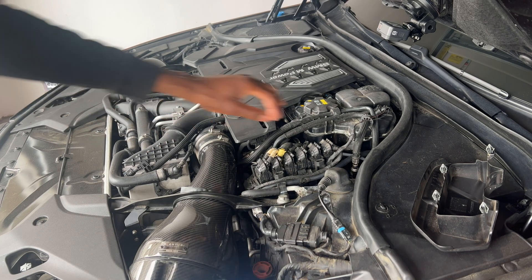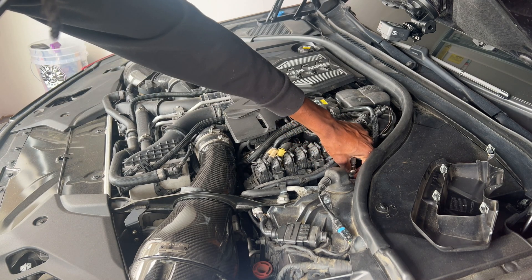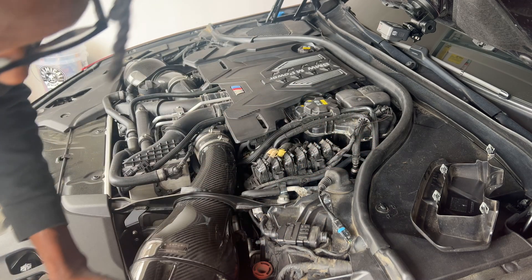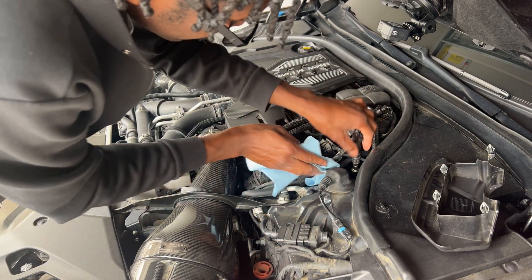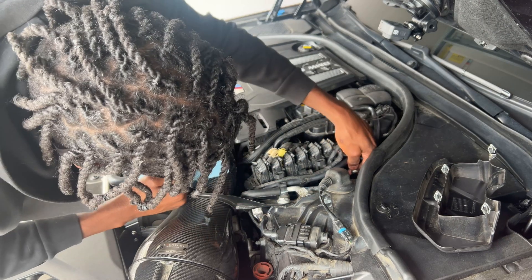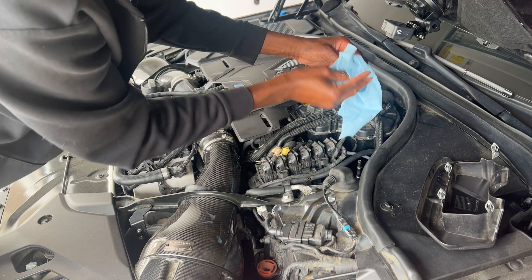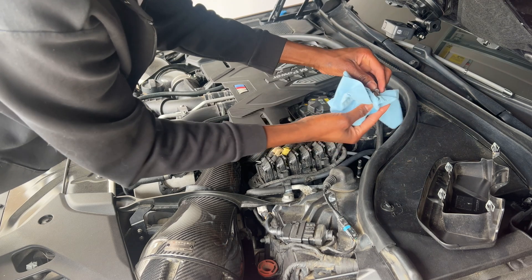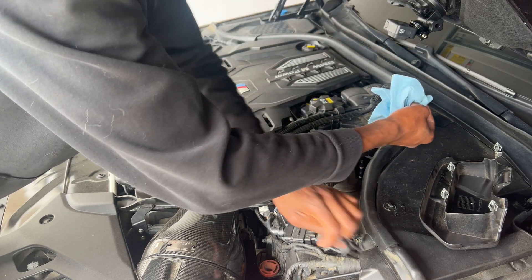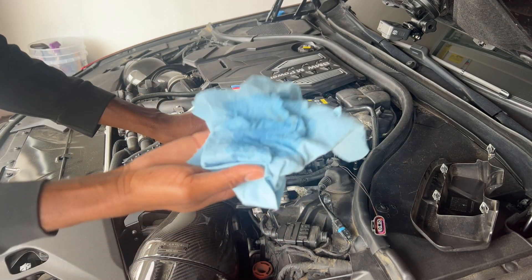I'm going to grab a couple of shop towels. If you're looking right here, you'll see that there's a little clamp. I'm going to remove that clamp. Fuel is going to come out at this point. Wasn't that bad — it's about the smell of gas. As you can see, I've got some gas on there.